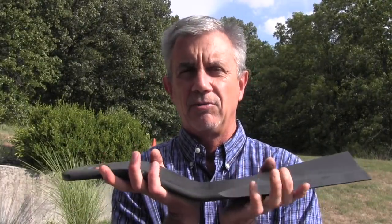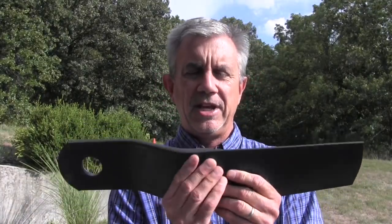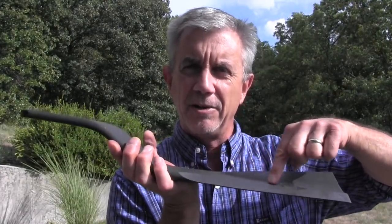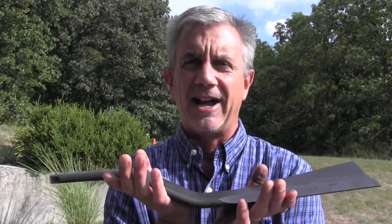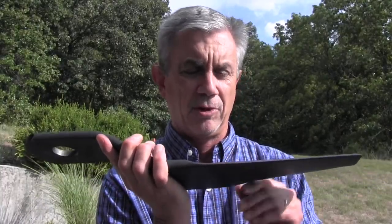The third situation where you want to replace a brush hog blade — and this goes along with number two — is if you've sharpened your blades and you have one blade that's been sharpened a lot further into the metal than the other. They'll go a long time without being off balance and really making the cutter bounce up and down. But when you get to a point where you've got one blade really sharpened deep into the metal and the other not so much, and they get out of balance, it's time to replace both of them.